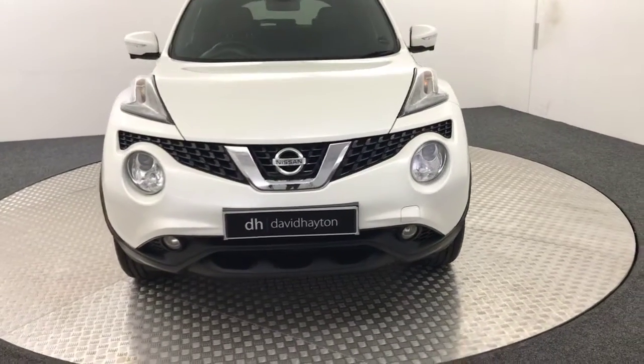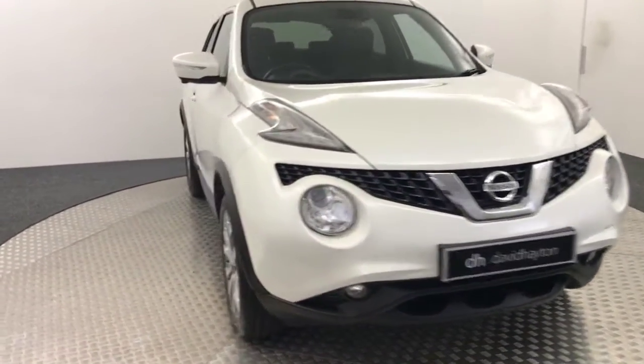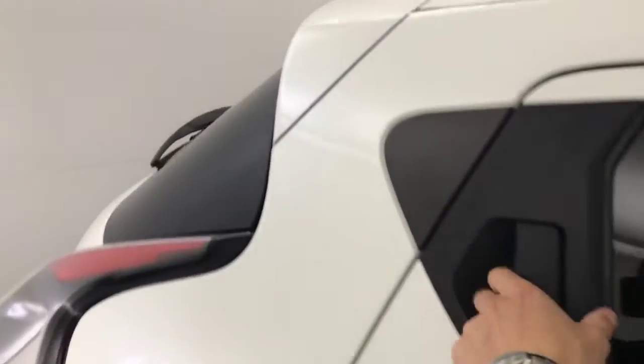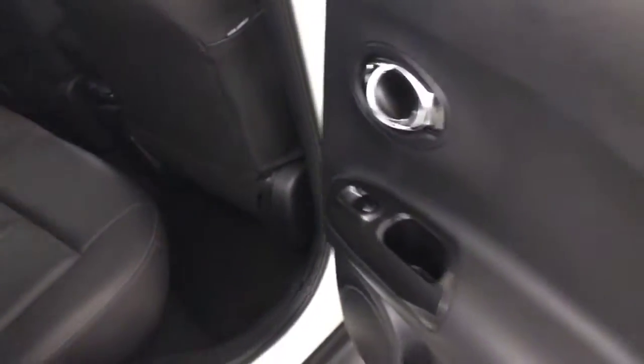It's just had two former keepers. It's got two keys and all the handbooks are present. We'll just start in at the back — you've got a full black leather interior, really, really clean inside. Electric rear windows.